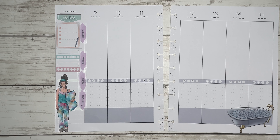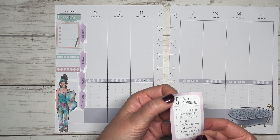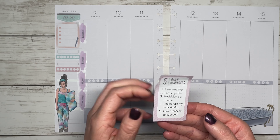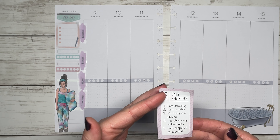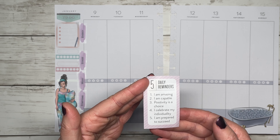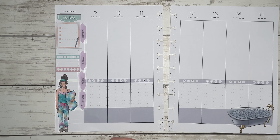I have these five daily reminders — this was in the wellness book. I tore the edge so I'm going to trim that off real quick. It says: I am amazing, I am capable, positivity is a choice, I'll celebrate my individuality, and I am prepared to succeed. I'm going to put this somewhere good to look at — I do want to trim it a little bit because I'm going to put it next to her and I don't want to take up too much space.